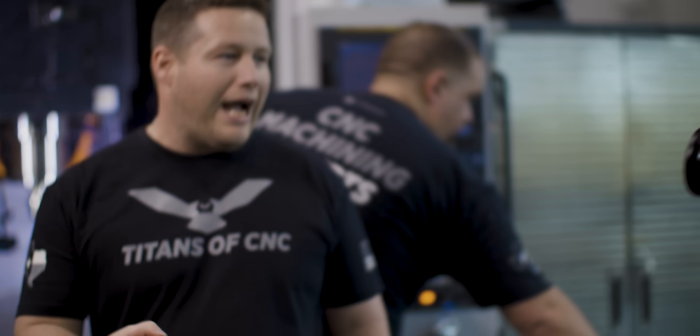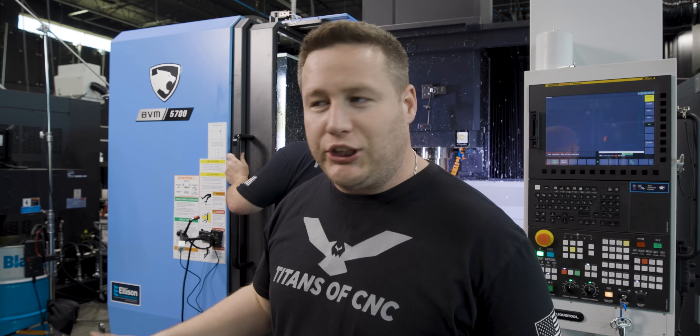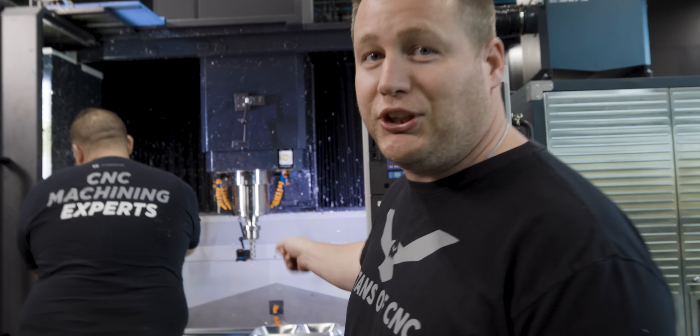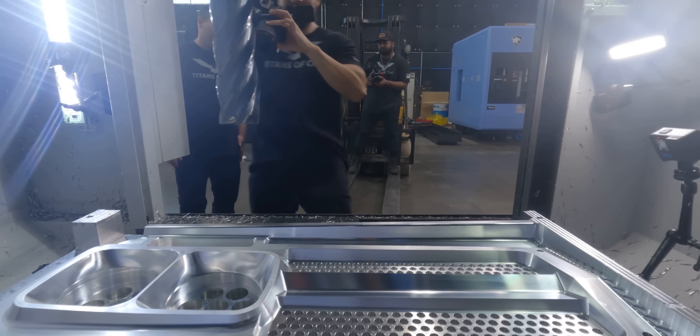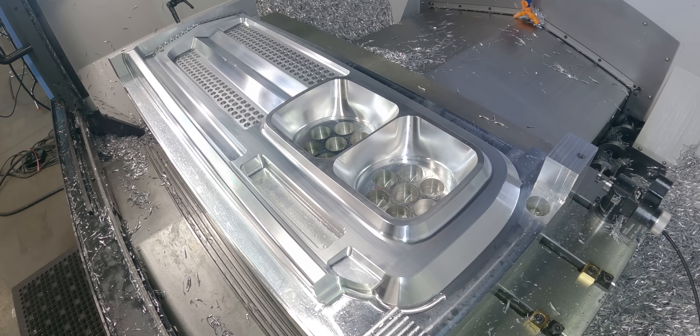I need to know something right now — which one of y'all broke into our shop last night and changed all of Barry's feeds and speeds and the tool he was using? You pretty much came in here and changed this whole setup. And I know that because that is the most beautiful part I've ever seen from a machine Barry was running. There is no way he's the one that ran this. I think you mean it's the most beautiful part you've seen in your life. It's pretty good for an amateur. There's nothing anybody could tell me that will convince me that Barry made this part.